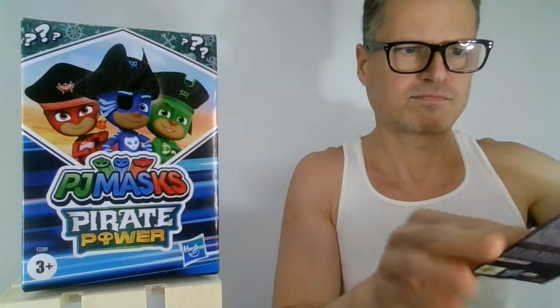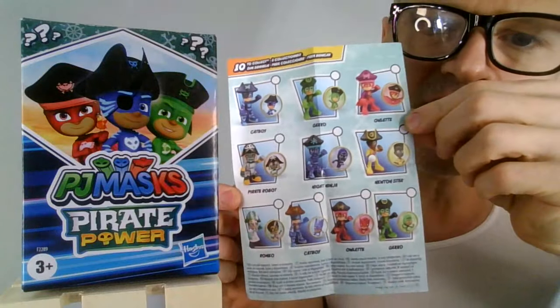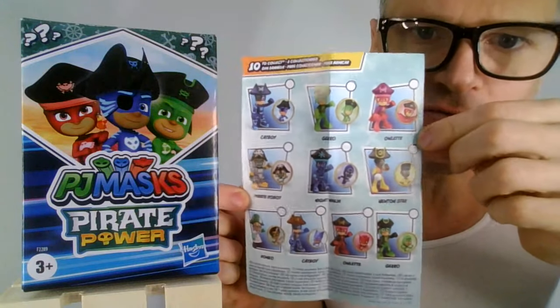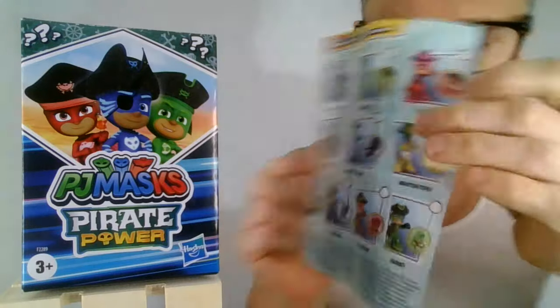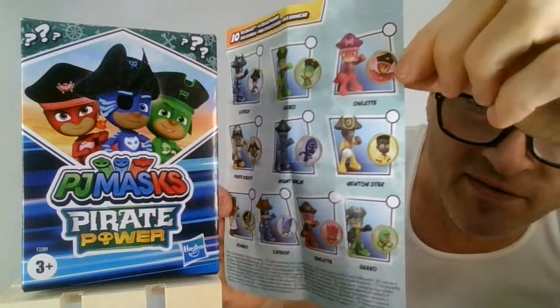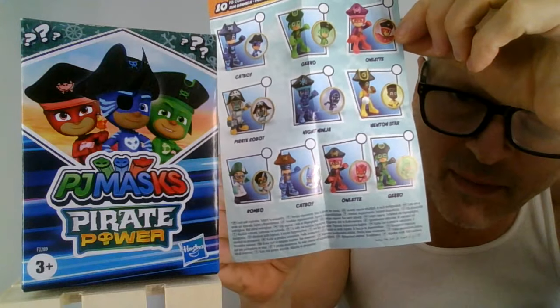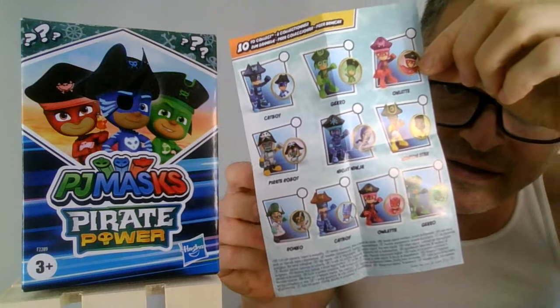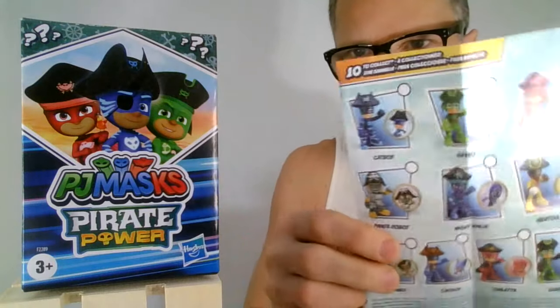There are 10 in this series. There are a couple of different outfits for the three main heroes. We have Pirate Robot, Night Ninja with his pirate hat on, Newton Star with his pirate hat on, and Romeo in a pirate hat. And then two of each of the main characters. Oh, the anxiety.